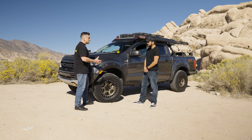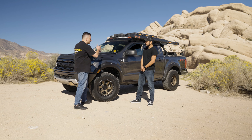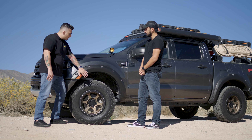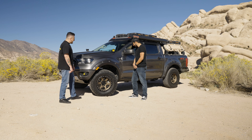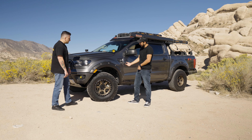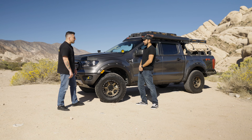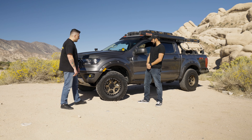You mentioned the negative 5 offset — most off-road guys are either running super aggressive at negative 12, or flush at plus zero or plus one. What made you go negative 5? I mean, for that aggressive stance, right? You can't really tell now because I added these fender flares so it looks flush, but before I had them on, that offset was aggressive — it was poking out maybe two inches. It looked really nice.